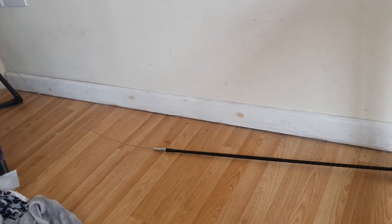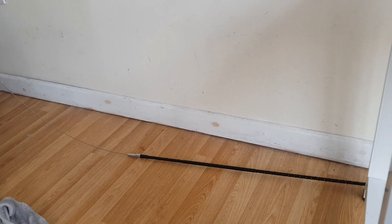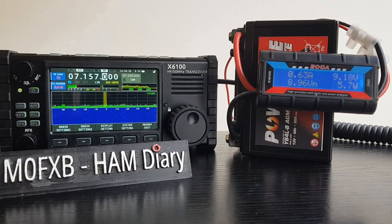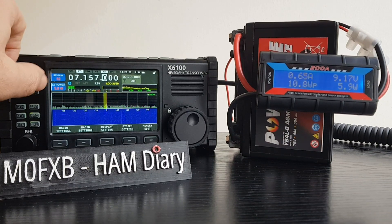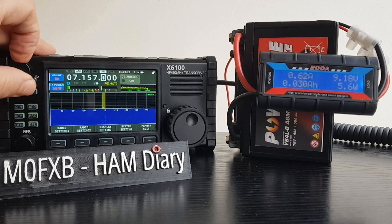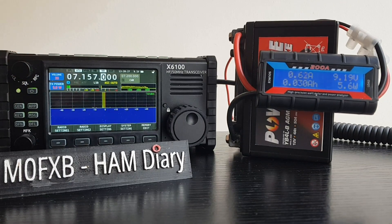It's just a whip lying on the floor - I could stand it up, but I'm just doing the tests. What I like about that is it shows that this radio works; there's no problem with it working.